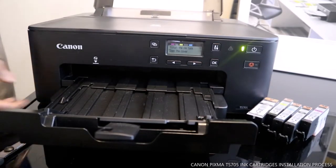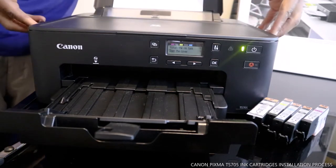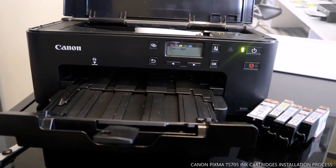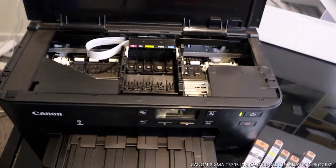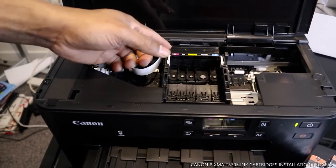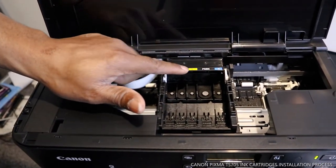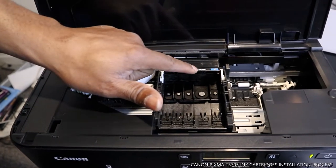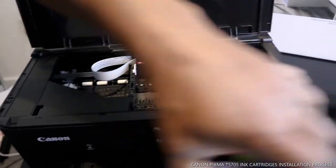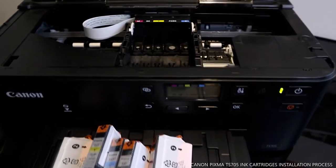What we want to do is load the cartridges. To load the cartridges we need to open this up. You can see the cartridge slots in here — here is M, B, Y, BGBK, and C. These are the cartridges we need to load right now.